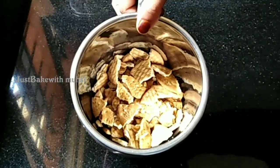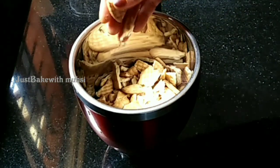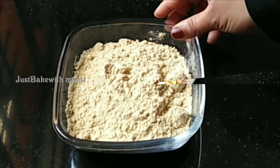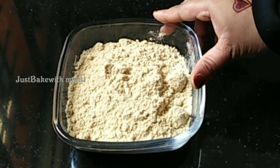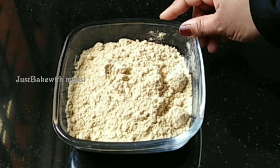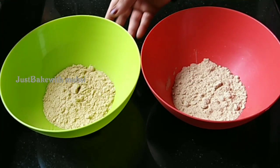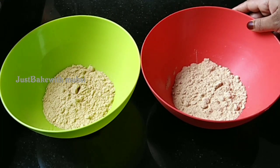I'm going to mix it in the jar. I'm going to make a biscuit with a fine powder. I'm going to add 1 cup of powder and make the powder equal.